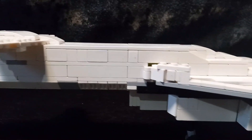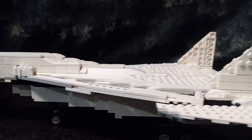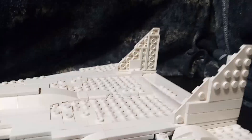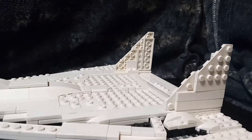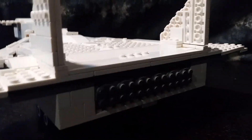Moving back, here we have the entire design blending into the wing. The wing starts over here and this is the end. Here are the notable wings, as well as the front wing tips. And how can you forget about the six massive engines at the rear.